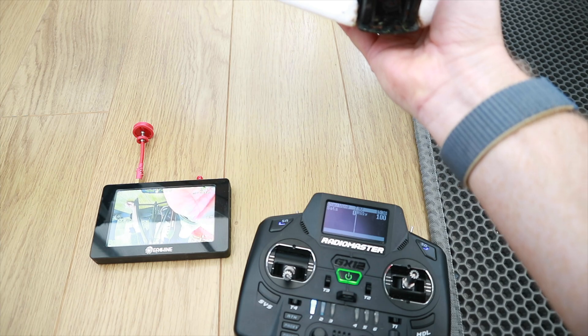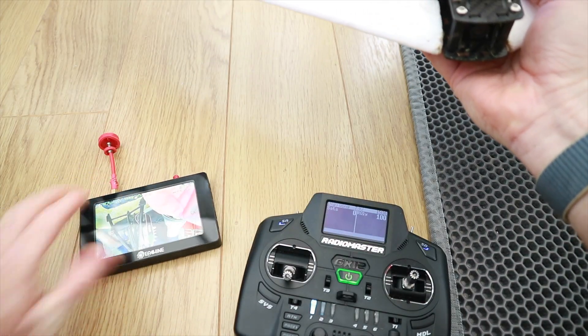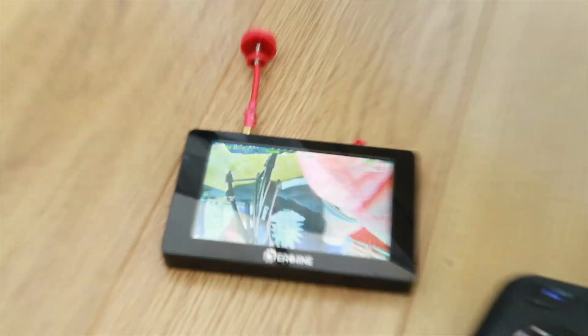That was a lot better — that was absolutely rock solid. The only thing I've done is put it in upside down. Let me see if I can show you while I zoom this up a bit.